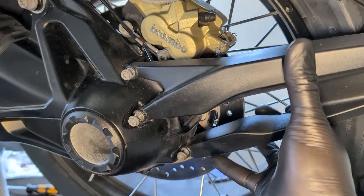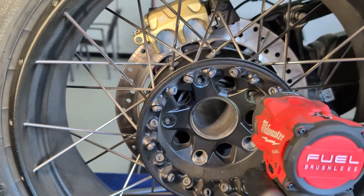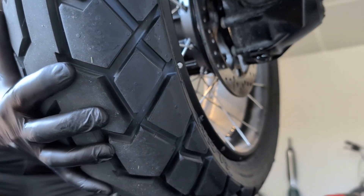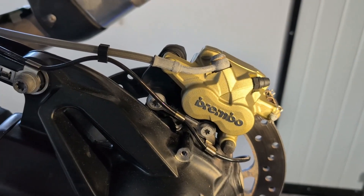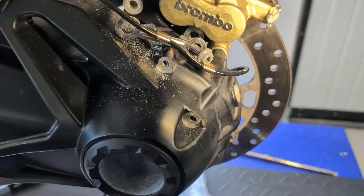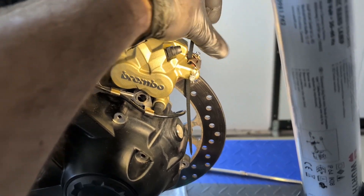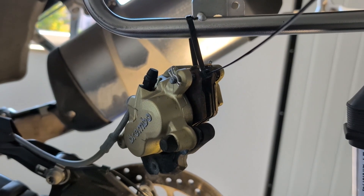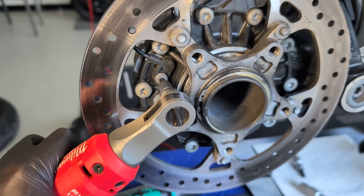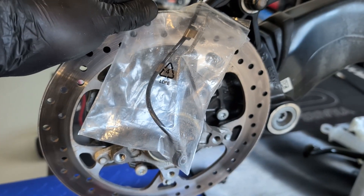The wheel is secured by 5 Torx 50 screws. Then the wheel speed sensor cable is unclipped and both T40 brake caliper screws are removed. The brake caliper can be suspended with a zip tie from the pannier rack. The wheel speed sensor is a Torx 30 and is best stored in a plastic bag to prevent dirt from sticking to it.